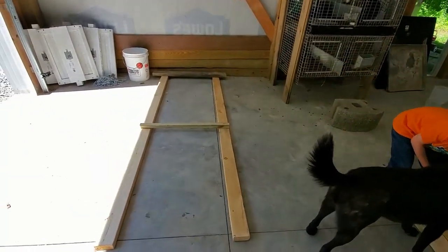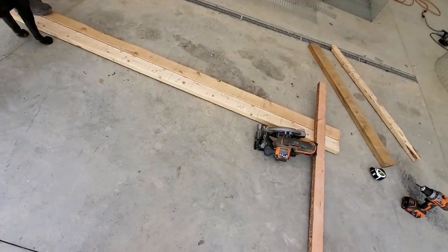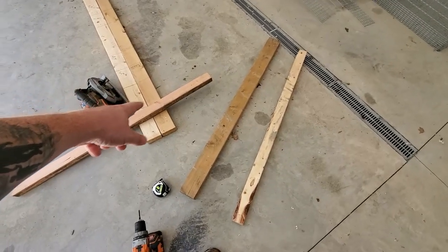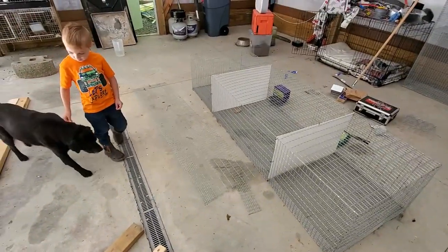So today we're working on our rabbit hutch. I've already got started by building part of this structure. These are just some old 2x4s that I had left over from a project. Some extra boards that actually came whenever I had some metal delivered from my barn that I kept, and then our cages that we've built in a previous video.